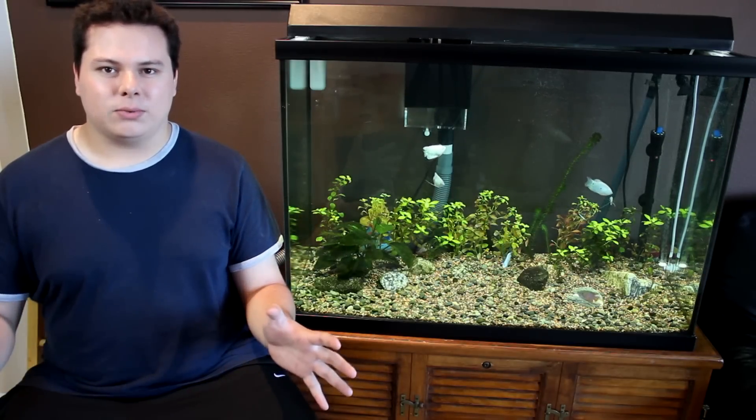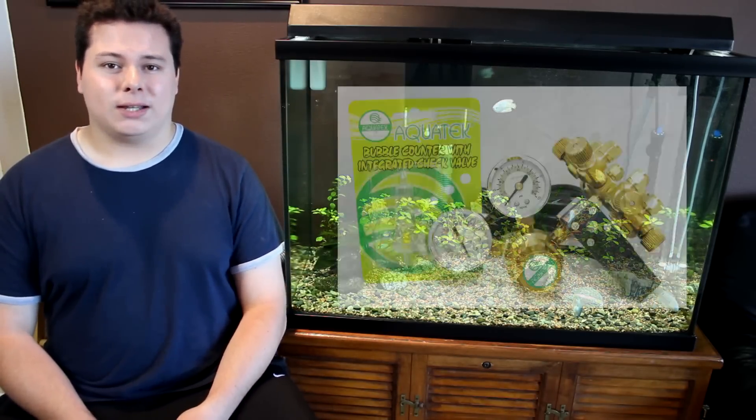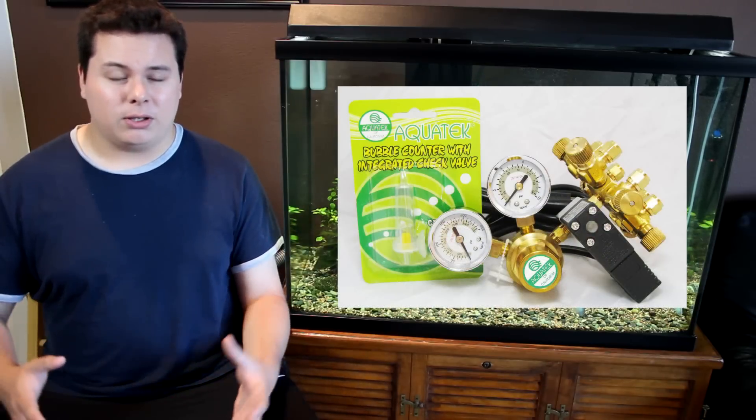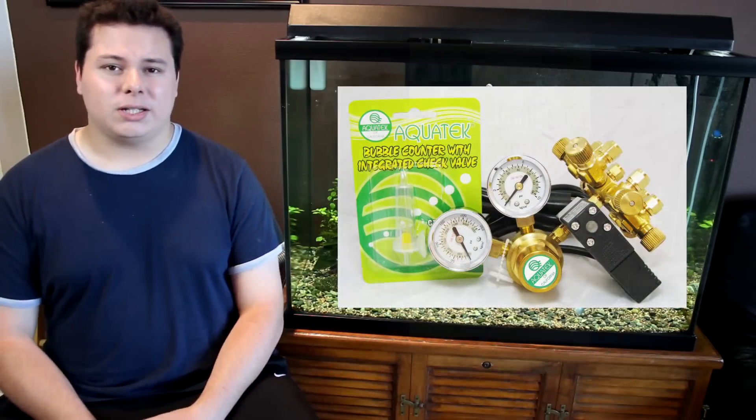For those of you out there that want CO2 in your tank, you don't have to spend a whole bunch of money to do it. Those fancy things you can use to put CO2 in your tank really don't differ from the cheaper ones — it's practically the same thing. And to me, the cheap ones are actually still pretty good quality. Like the regulator by AquaTech is very good quality — it's made well, it's made out of solid brass, it's really well machined and well put together.